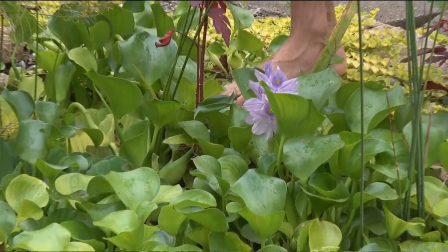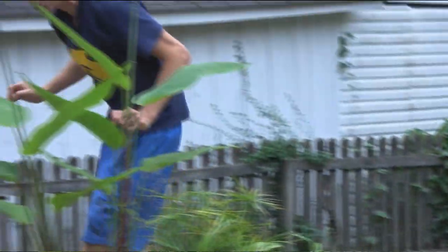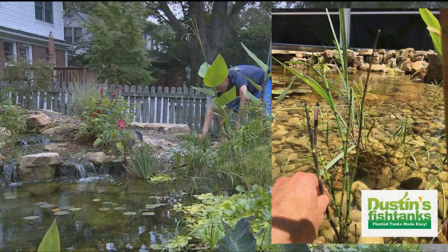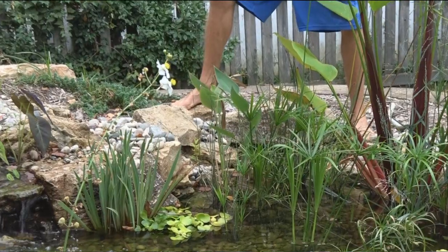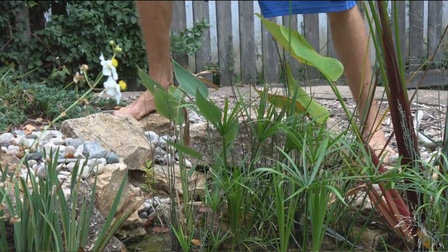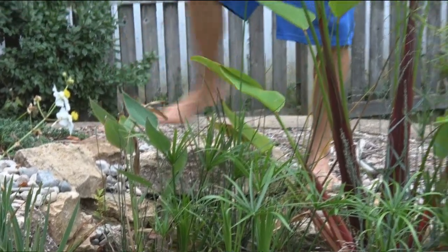I've got the rush right here — this is a type of rush, and over here is the Horsetail Rush. This is actually an alteration in the design. My original plan was to have all this rush come up and make like a big fence back here. Well, the Thalia took off and it is what it is. I love the Red Stem Thalia looking at it from my kitchen, but I originally wanted the rush to dominate. It's growing, just not as fast as that.